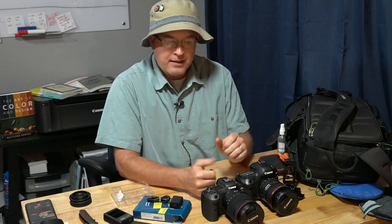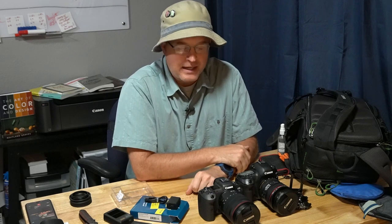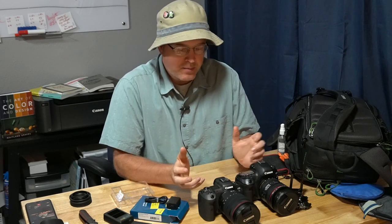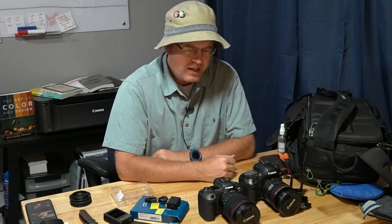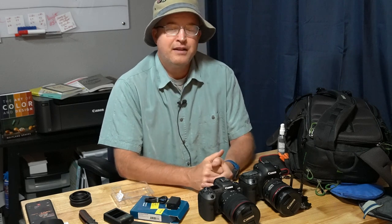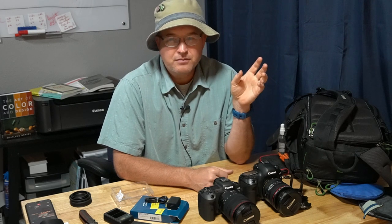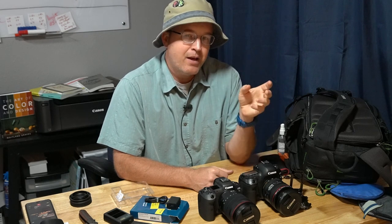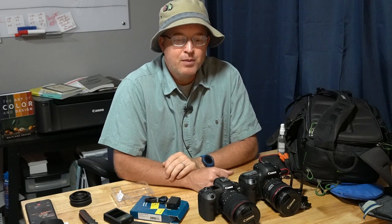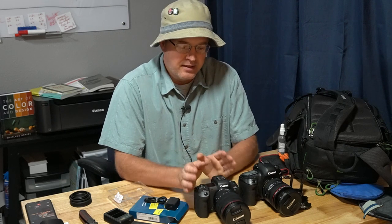That's it for today. I have one last thing to buy — an L bracket for the R5, which I just plum forgot to do. But there we have a quick look at the R5, how it compares to the 5D Mark IV in just basic size, basic ergonomics, and a brief preview on that. Thank you so much for joining me. Don't forget to like and subscribe. I'm going to be doing a lot of backpacking and camping this summer and into the fall — I'm really going to work this camera out in the wilderness. Until next time, happy shooting.